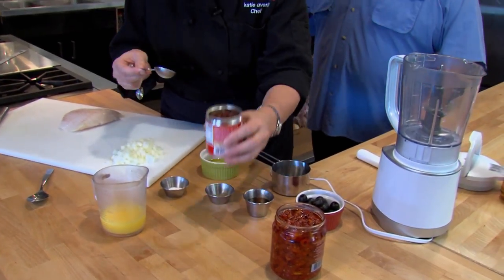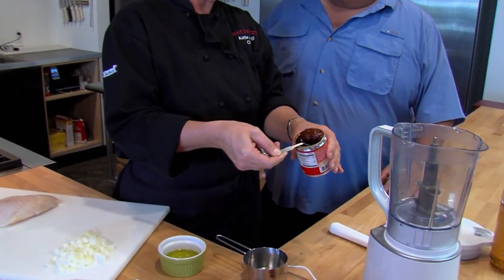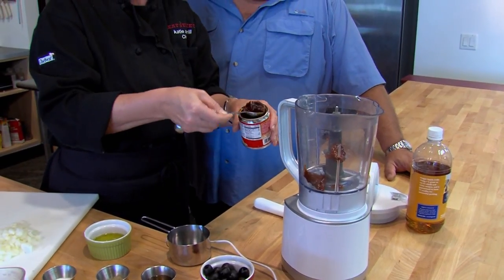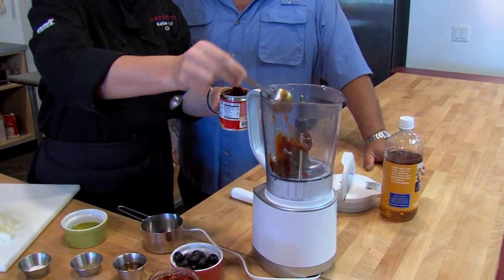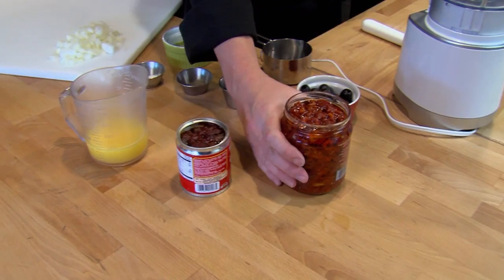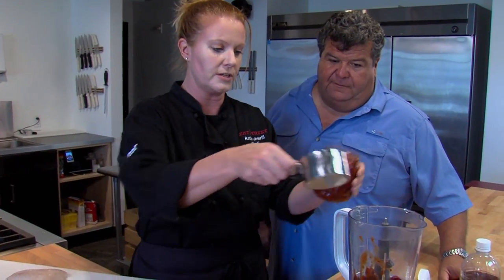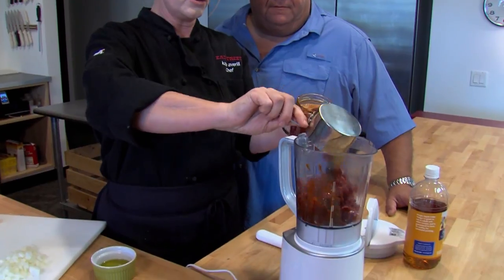We're going to take one or two tablespoons of chipotle, depending on how much spice you like. One if you're not into too much spice, two if you are. So two tablespoons adobo, reconstituted sun-dried tomatoes in olive oil — take a cup of that into your blender.